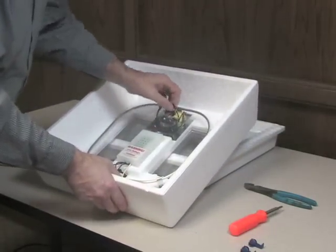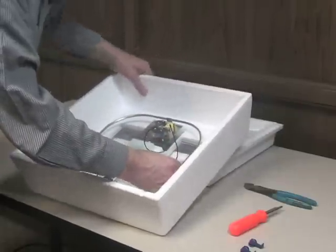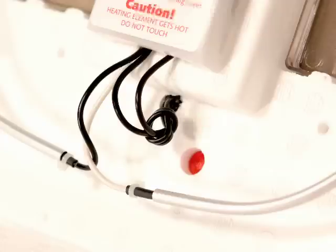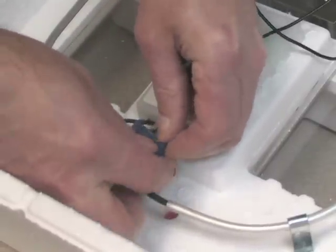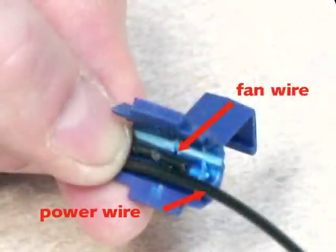Insert one of the fan kit wires and one of the power cord wires through one of the blue connectors. The power cord is the double wire with the knot in it. Make certain that the power cord wire passes all the way through the blue connector, and that the fan kit wire passes three quarters of the way through.